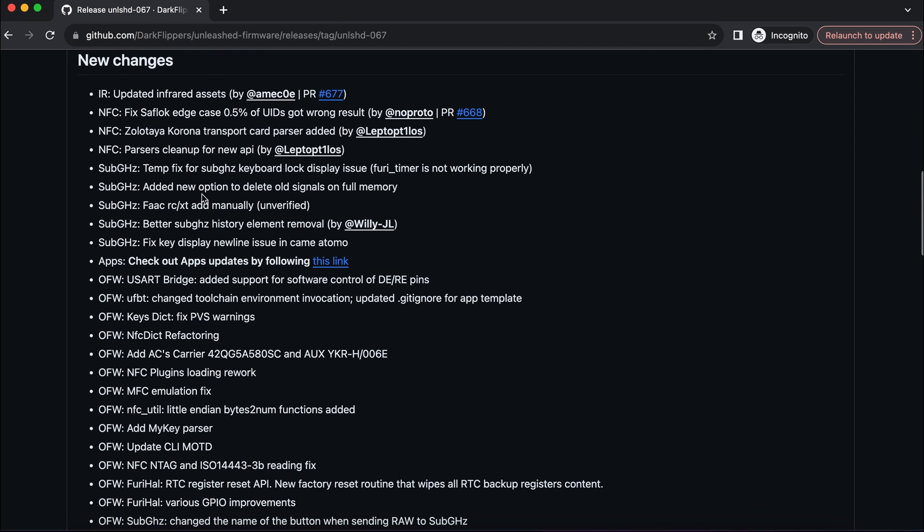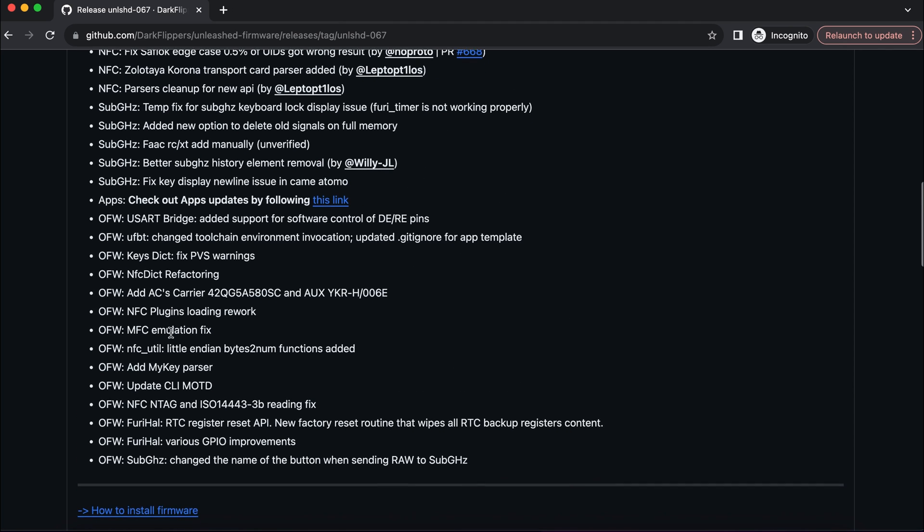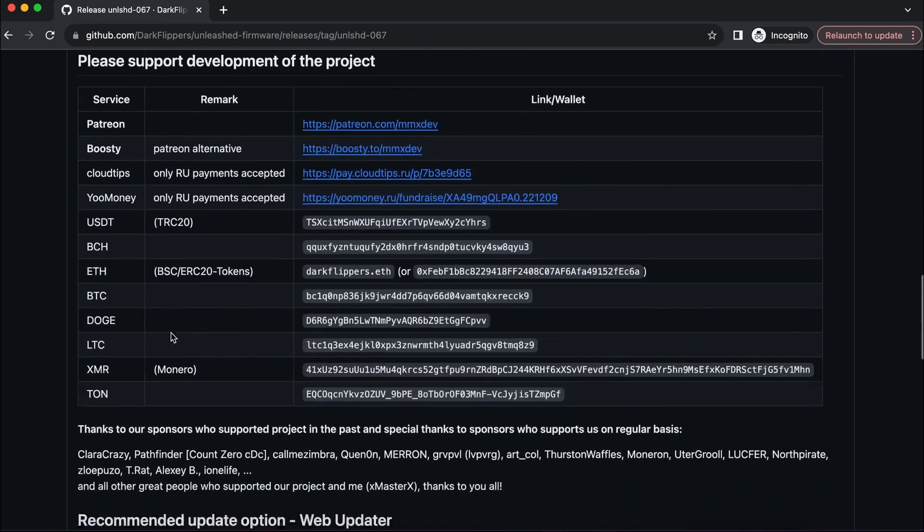Here are some warnings about sacrifices made in order to improve the new firmware version, and here is the list of new changes. It is a huge list and I am sold — biased on the new sub-gigahertz and NFC changes.